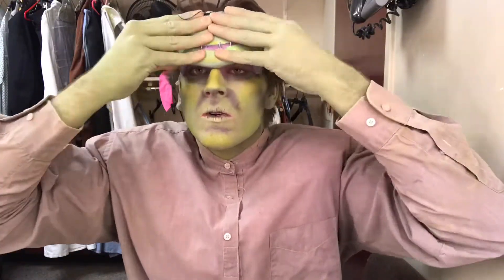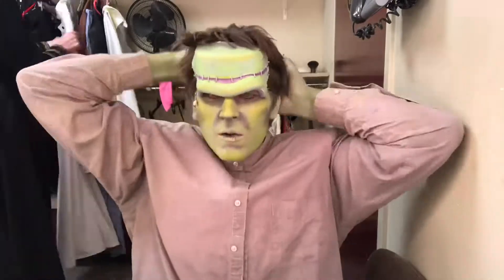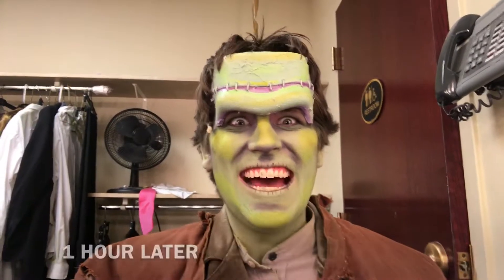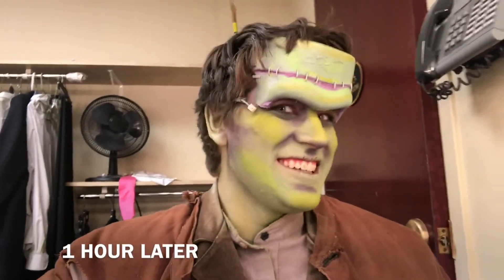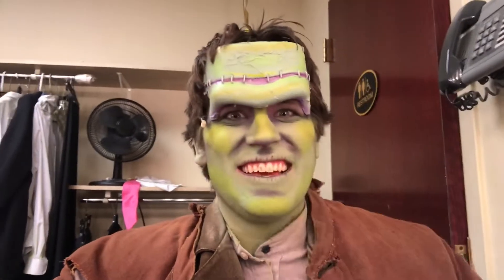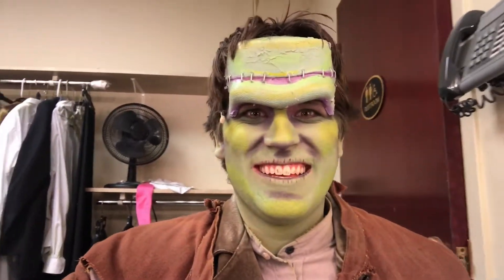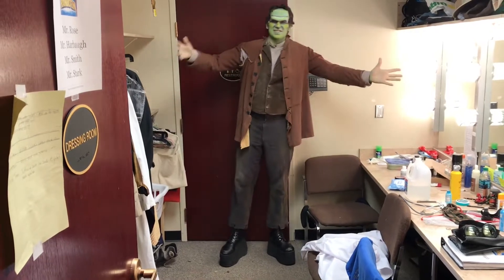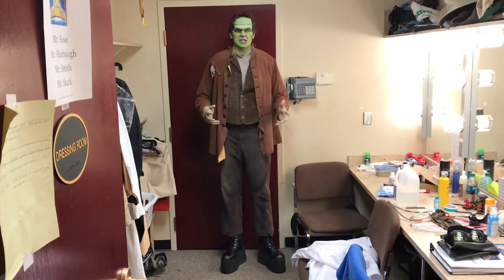Ta-da! This is it — this is what it is, with the hair in front like that. I'll show you what it's like with the full body. So this is the final product, and I'll put on a much scarier face.